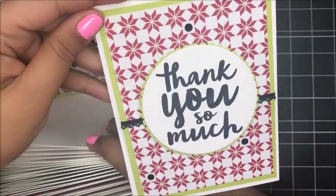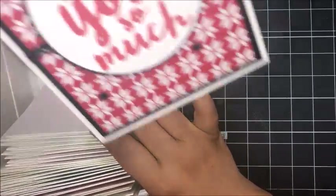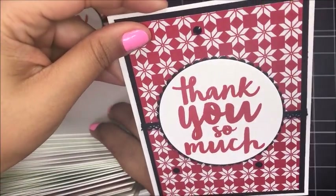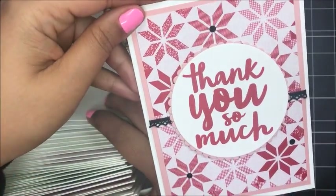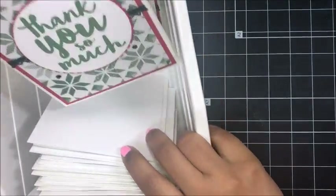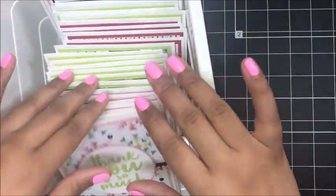Look at that. I love that lemon lime twist with the black and red. And then this one — I'm going to share with you how to create today in the video. And then I've got one more design, and that's this one. Aren't they so cute? I love how they turned out.